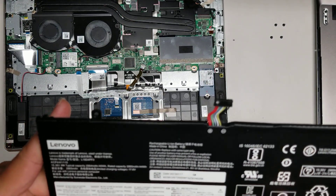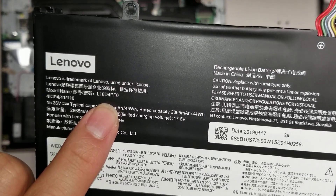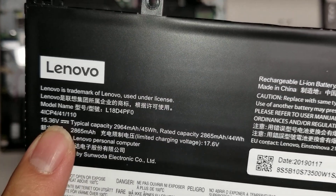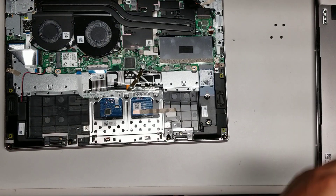The battery model number is L18D4PF0. If your battery's dead, that's how you would replace it.